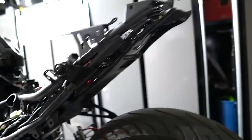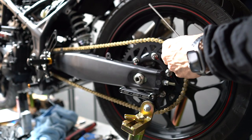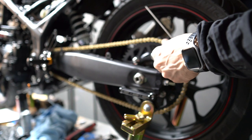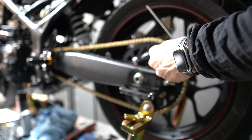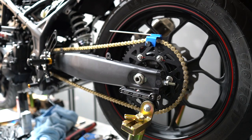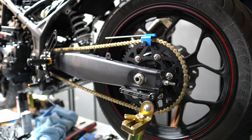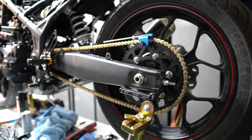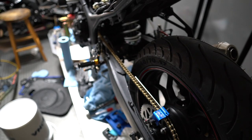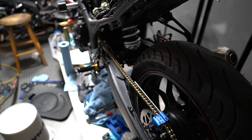Now I'm going to use the chain alignment tool — this is the Motion Pro chain alignment tool. Basically you secure it on your sprocket and slowly roll the chain up. That metal rod should line up properly with the chain; if it doesn't you need to readjust your tensioner and wheel alignment. I've checked the wheel on both sides and everything is straight. The project is done.